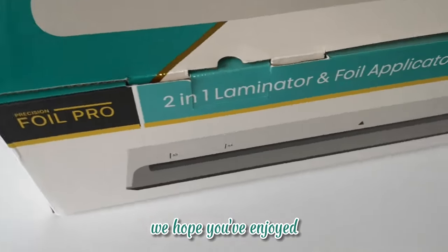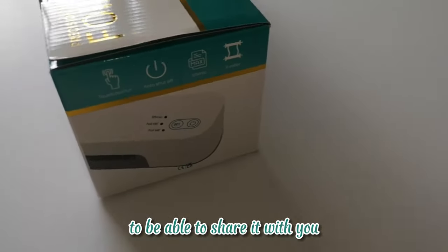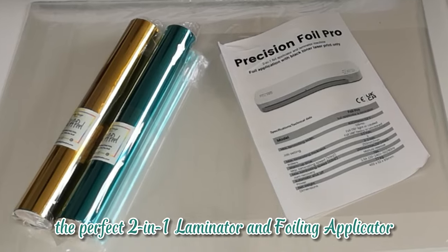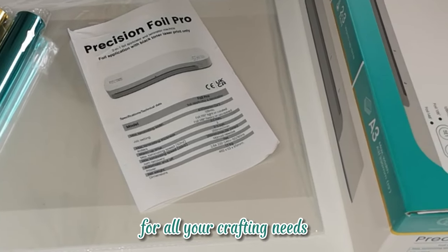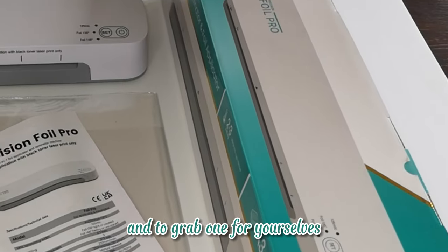We hope you've enjoyed the unboxing of the Precision Foil Pro. We're absolutely thrilled to be able to share it with you. The Precision Foil Pro by Pretty Things London — the perfect two-in-one laminator and foiling applicator for all your crafting needs. Don't forget to check out our website for more information and to grab one for yourselves.